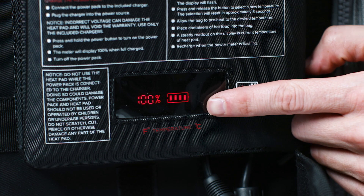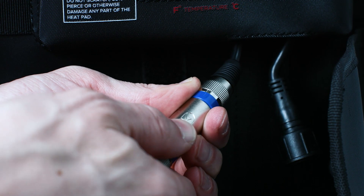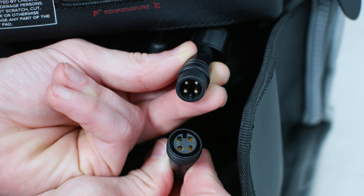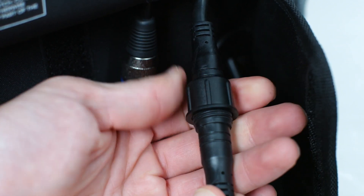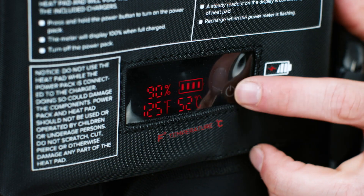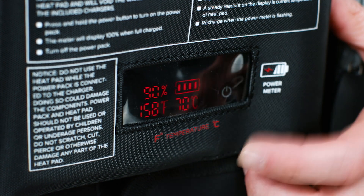When the power pack is fully charged, turn it off and disconnect it from the power source. To connect the heat pad to the power pack, line up the arrows to the guides and connect the plugs. Then press the power button to turn on the power pack. Double tap the power button to change the temperature.